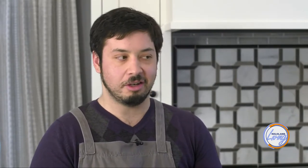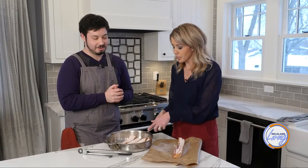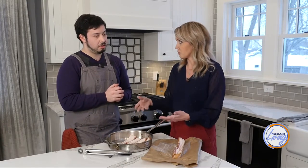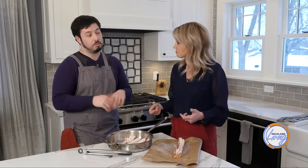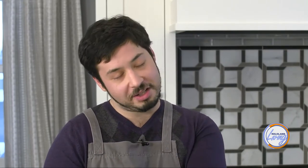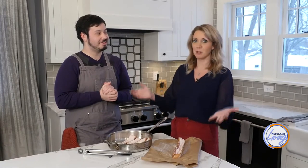No frills involved — you don't need a splatter screen at all because it's such a gentle way to cook the bacon. No splattering. You fill it up with water to cover the bacon, it comes all the way up to a boil, and all of that water evaporates. Then all that's left in the pan is bacon fat, and it fries in its own fat.